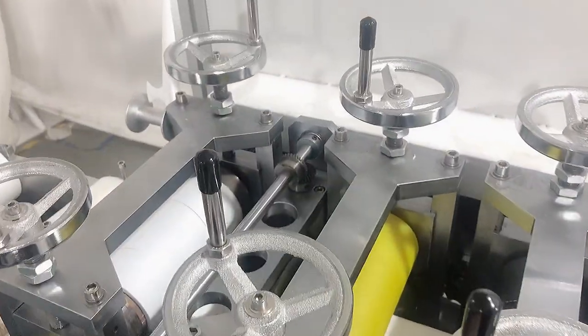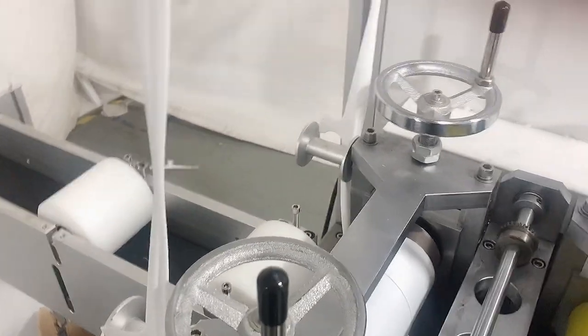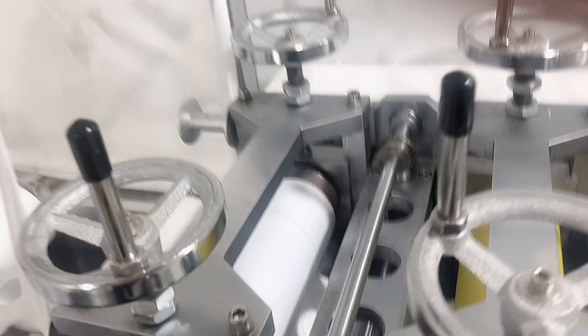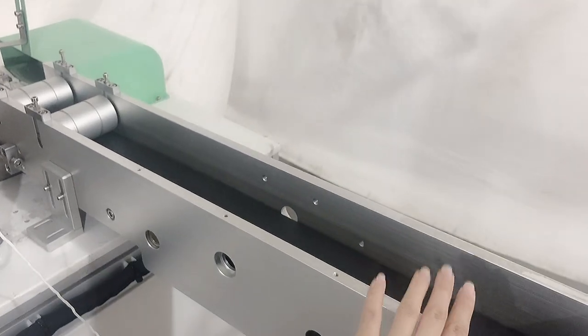And this is our mask body cutter. It is mainly to cut the mask in shape, and also cut the excess edge. You can see here there is extra fabric, so it will cut off the excess fabric. And this is the second width connection part, mainly to cut off the excess fabric and deliver the mask body to the ear loop welding station.